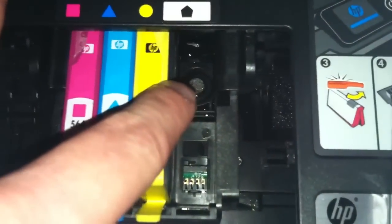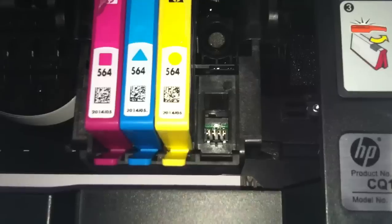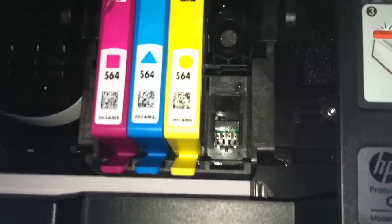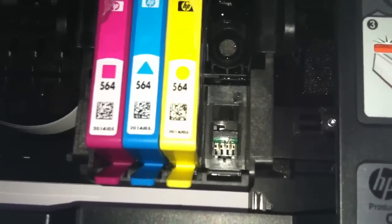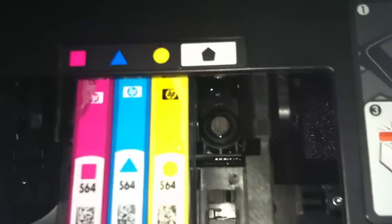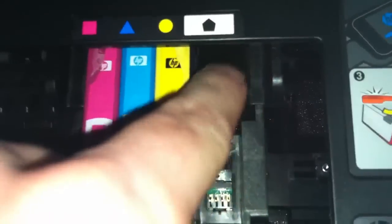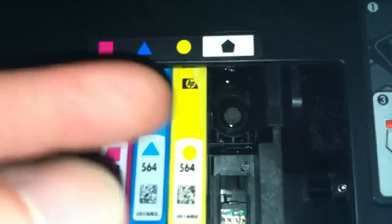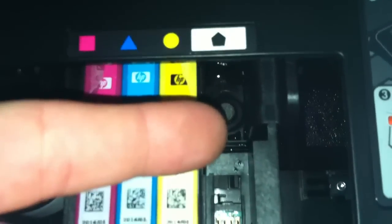You see that little screen right there? Take a paper towel, use warm to hot water, rinse it out, get all the excess water out — make sure it's just damp — and press on this screen. What you're doing is unclogging it; you've got ink that's dried up in the screen.